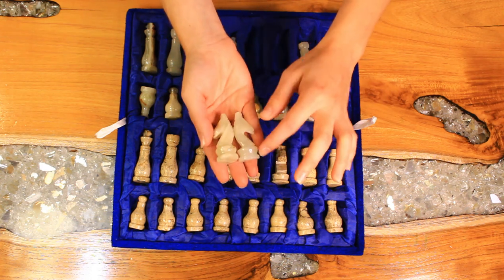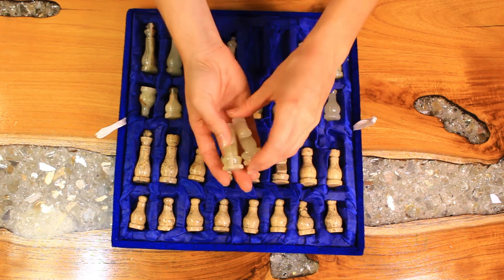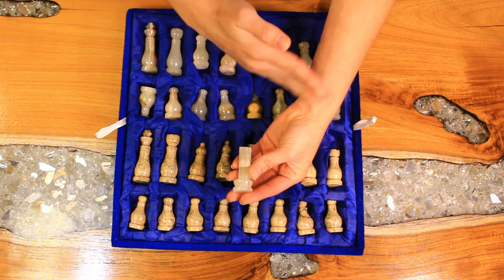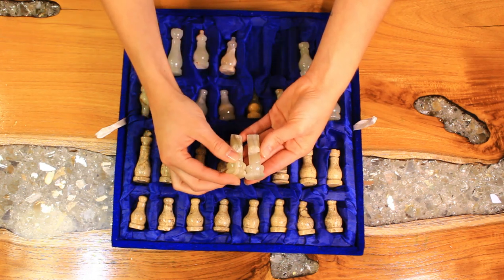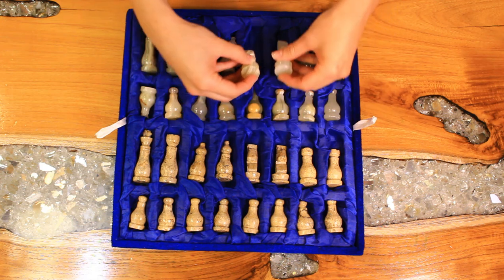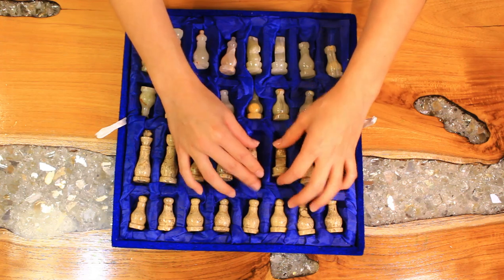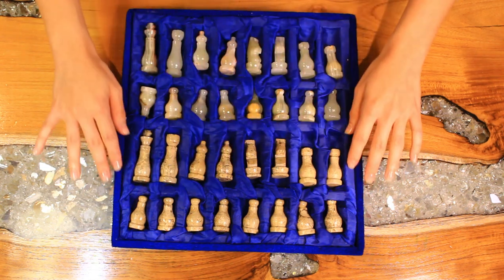The knight piece has got like a ridge or an indention going on here, and a very simple horse head. I don't know if you can tell, but the hair is at a bit of an angle. I first thought that was maybe not necessarily a mistake, but I don't know — maybe had no purpose. But they're all like that. So I would like to take out all the pieces and set them up on the board now.